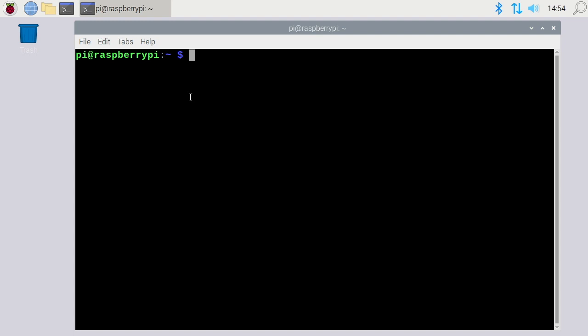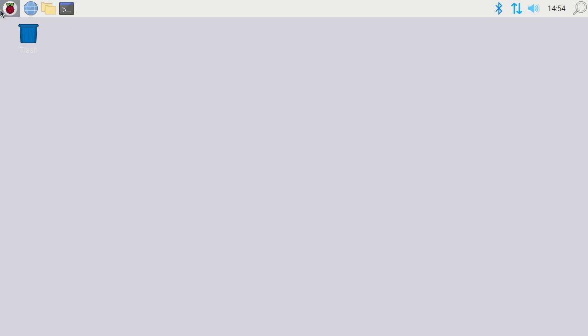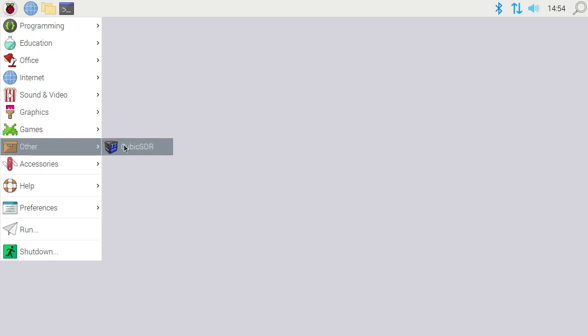If you want to run it from the command line, it would seem like you could type 'cubicsdr', but that doesn't work. It actually uses a capital C. But most people will just open it from the menu — go to the Raspberry Pi menu, then Other, then CubicSDR.